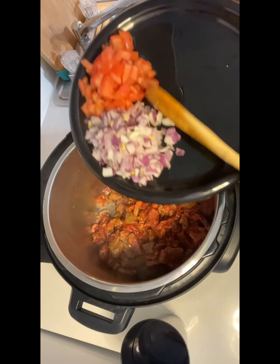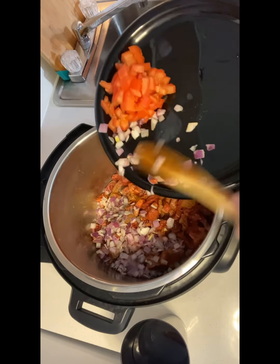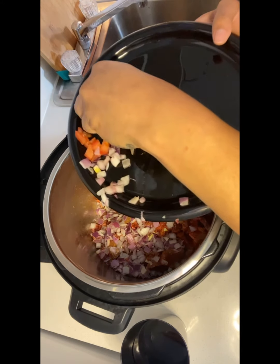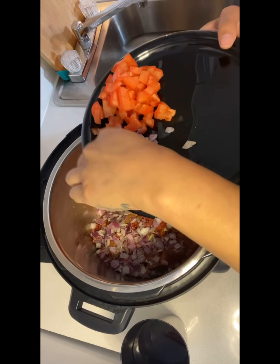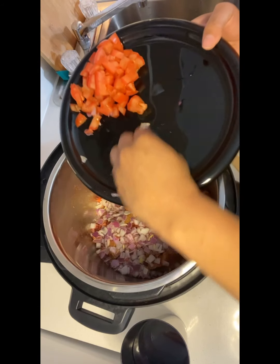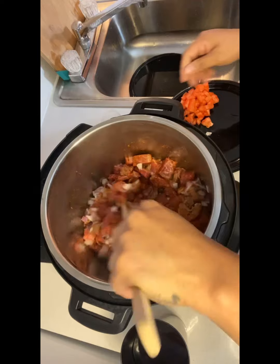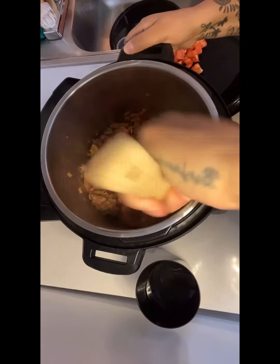Let's go ahead and add our onions. You can use whatever color of onions you like — I had purple onions left over so I used those up. They were not cooperating with me! Now let's mix those in with the rest of our meat so we can sauté them for just a moment.